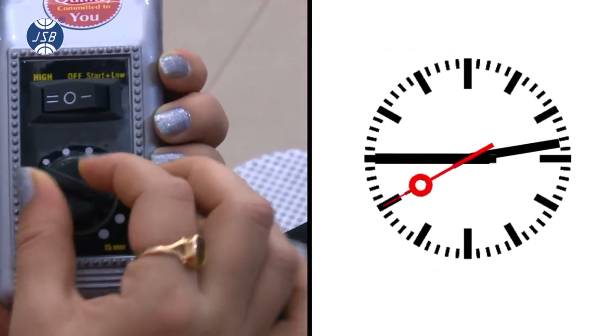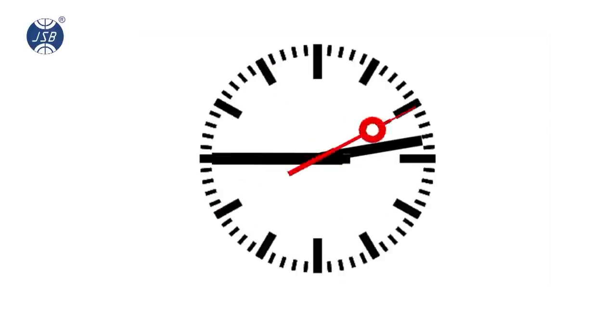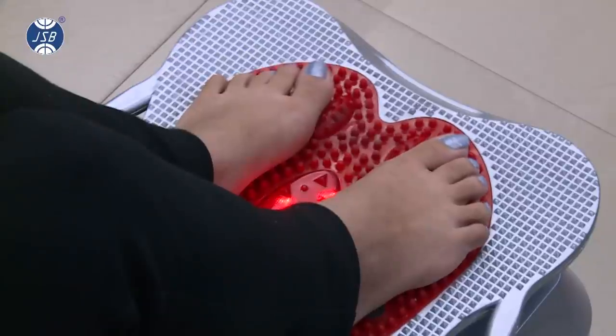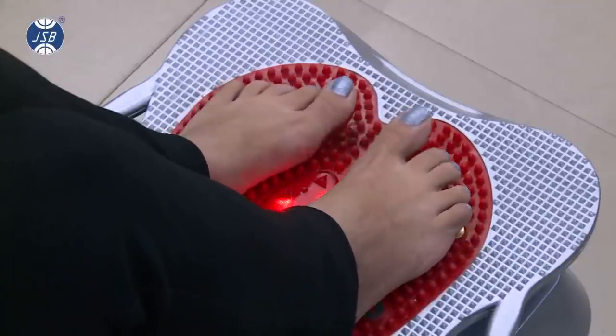Always rotate the regulator clockwise. Never rotate the regulator anti-clockwise or it might break. As you may notice, the machine will start vibrating, thereby giving you an energizing feeling.